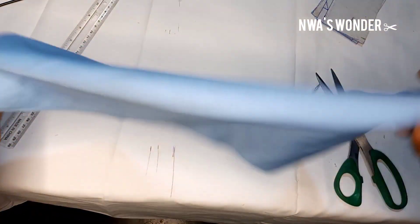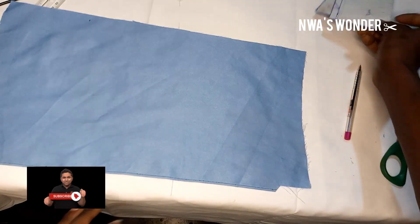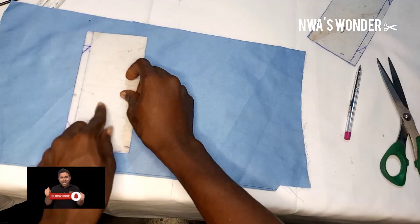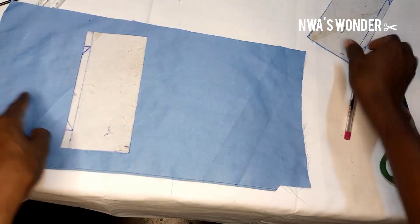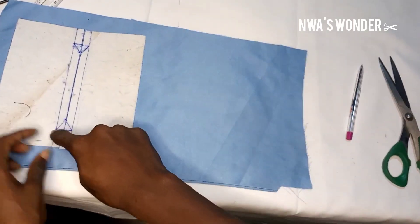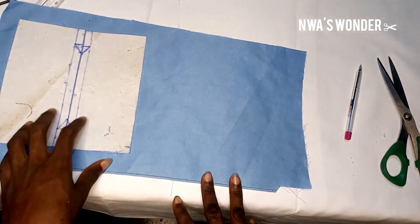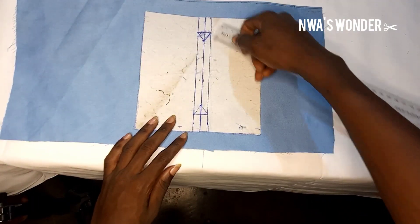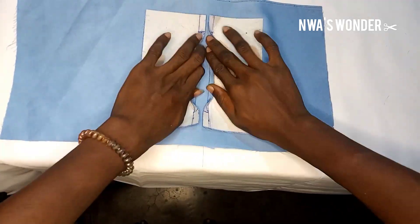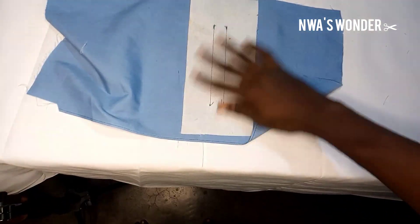I'm going to bring this one — this is the fabric I'm going to be working with. So what I'm going to do is to pick it up and then stitch it on this side, stopping at this angle, and stitch this one on the other side, stopping at this angle. Let me stitch that on the machine and come back to show you. What we did on the machine was stitch from this point to this point — we did not stitch at the middle at all. I also used another paper gum for the back of the trouser.